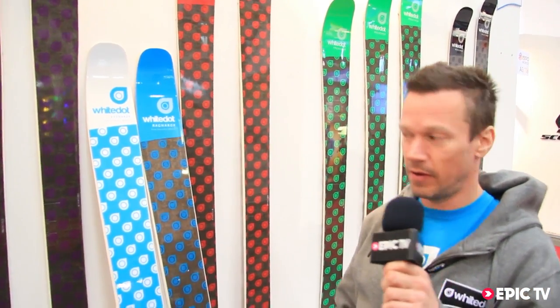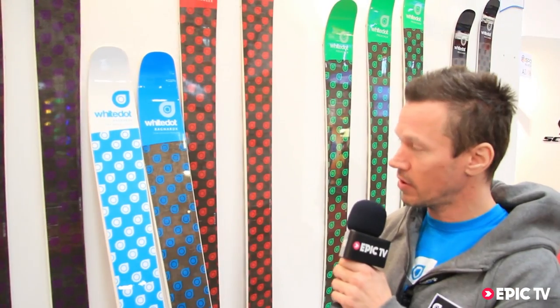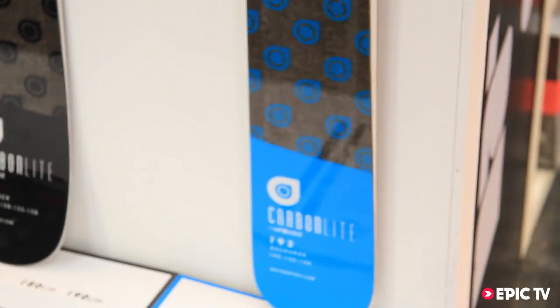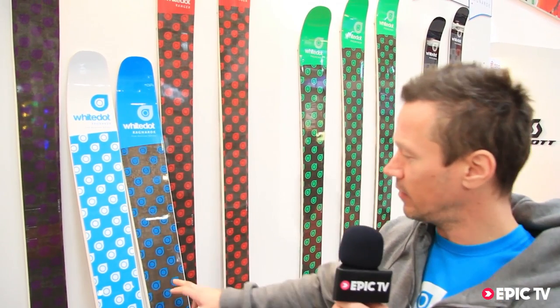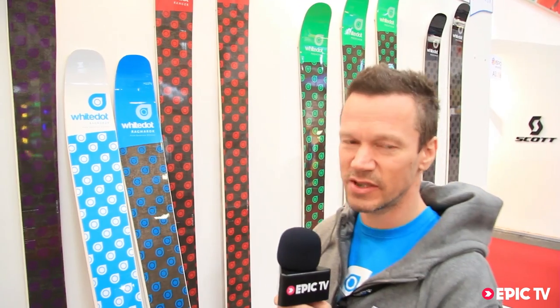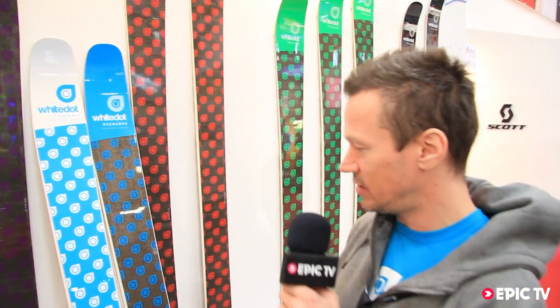These are my — or this is my pro model, the White Dot Ragnarok. And these are the Carbon Light series of the Ragnarok. This is about half a kilo lighter than this ski, and a little bit softer. So it's more accessible to people — a little lighter, a little softer, makes it easier to handle.